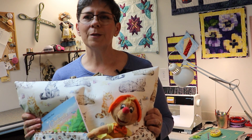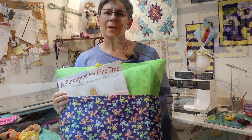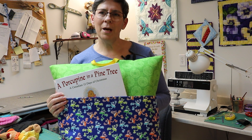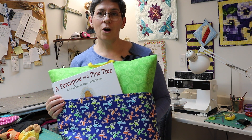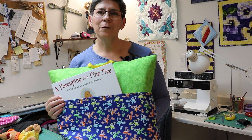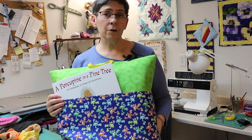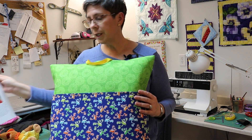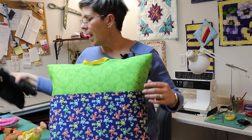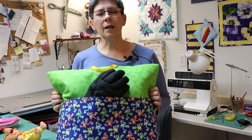Here's another reading cushion I made out of our fabulous glow in the dark frogs — what kid wouldn't love that? If you have a hunter in your family, we have camouflage fabric in the store. You could make your cushion out of camouflage, add a hunting magazine and a pair of gloves.